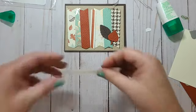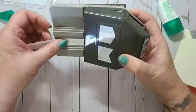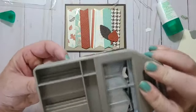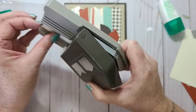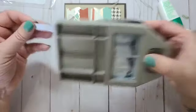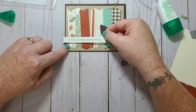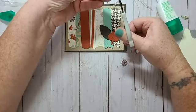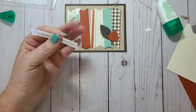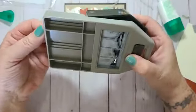There we go, I think that looks good. I need it a little bit shorter on this end. I'll go like this and then trim it — see how that goes. I'll put it in this way so I can see how close I am to my sentiment here.